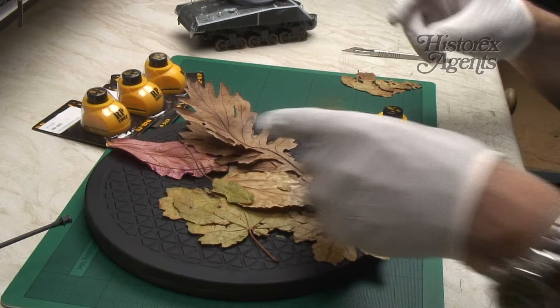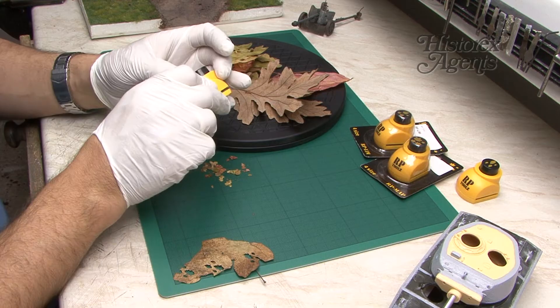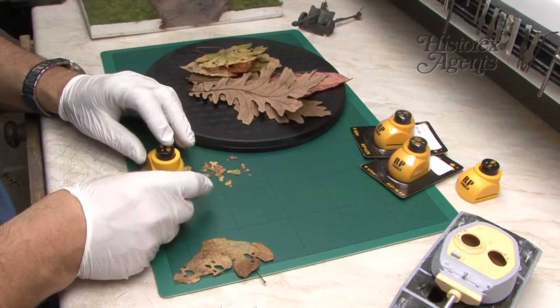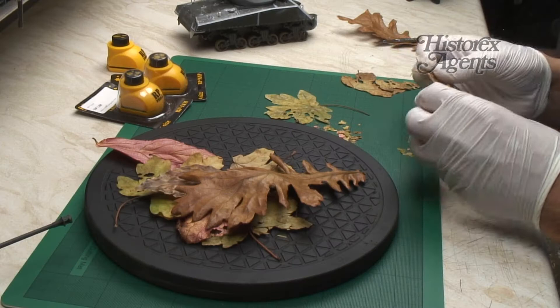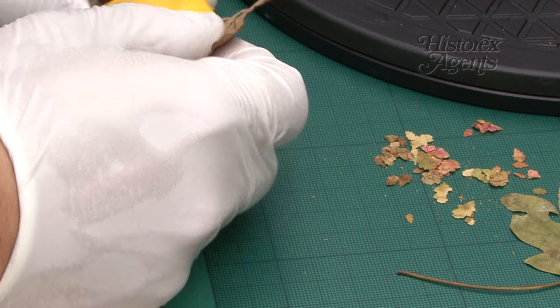We've tried out the oak, let's try out the others. We'll start off with birch — it's a more rounded type leaf. Very effective. You can attach these just using water-based glue. Here's a close-up of the leaf profile for the birch.